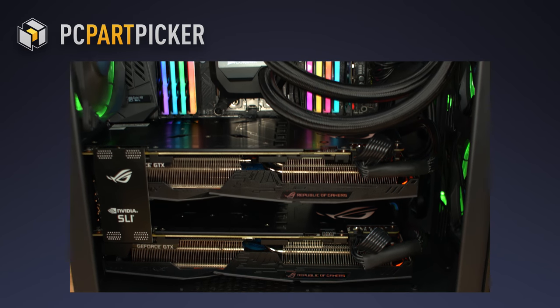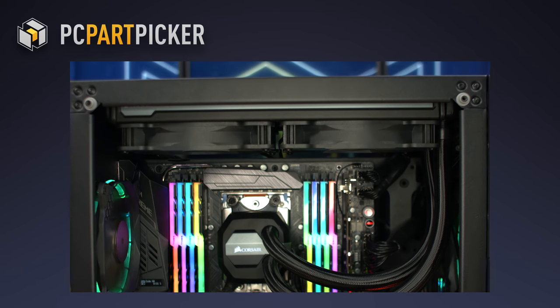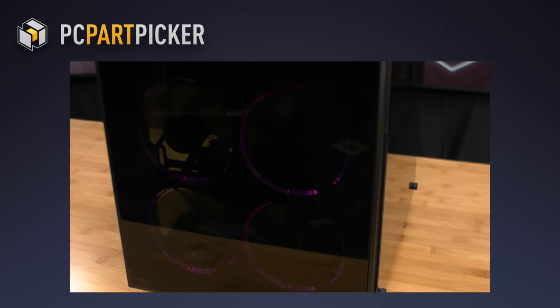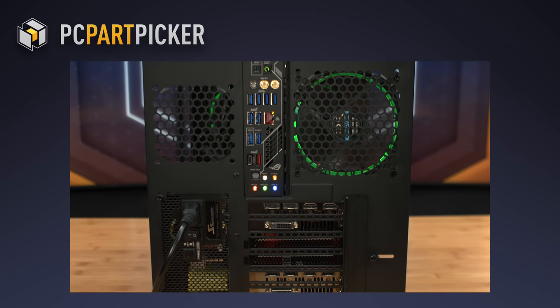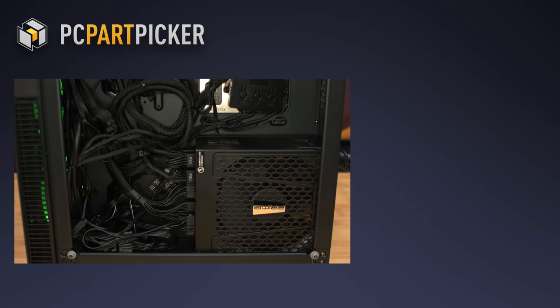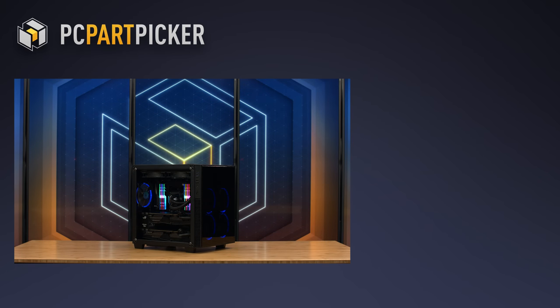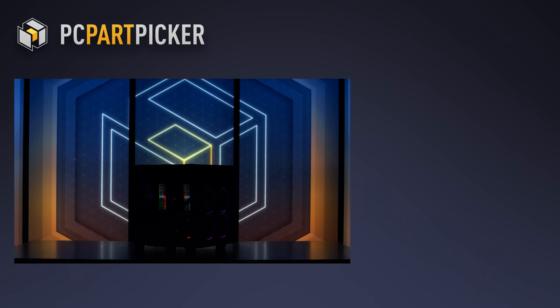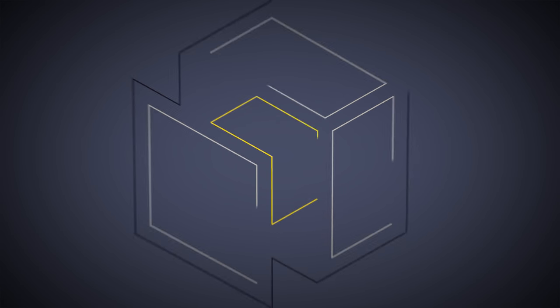Thanks for joining us for another successful build video. Thanks to Anides for providing the case, and ASUS for providing the motherboard, processor, and graphics card for this build. Be sure to check out our cable management video. If you enjoyed our content or learned anything new, please give us a like and subscribe. See you next time.